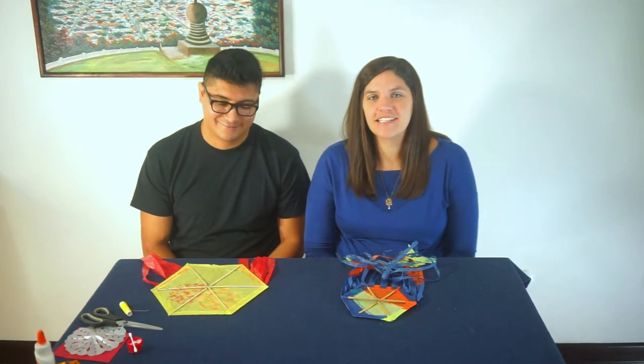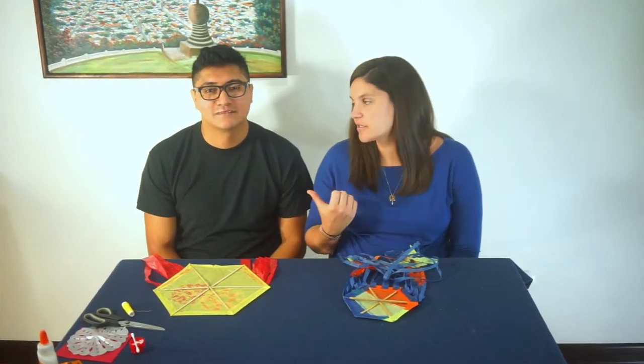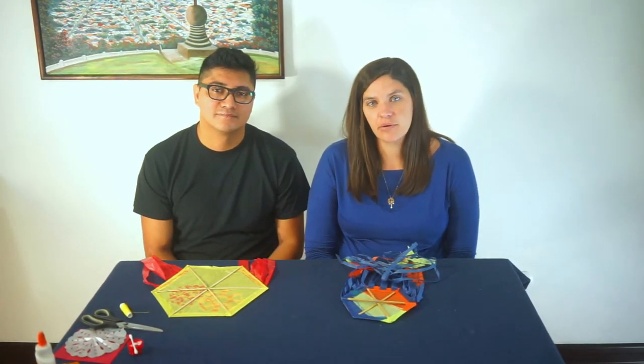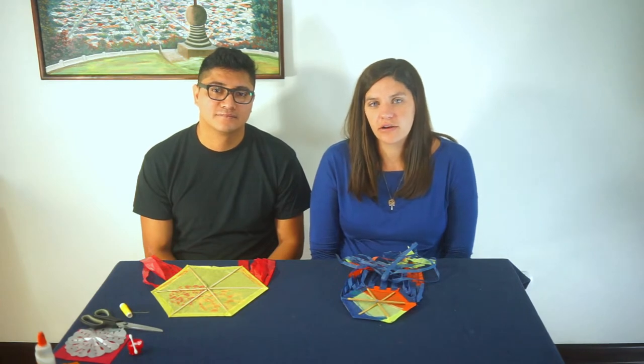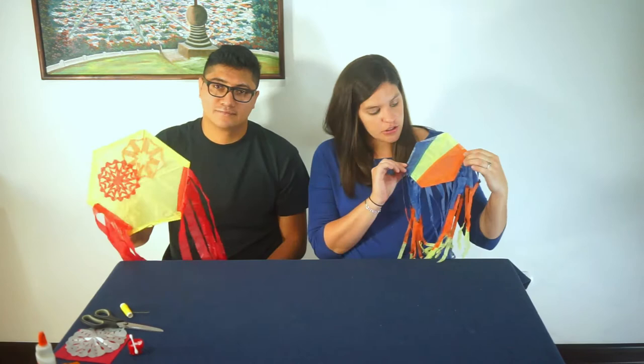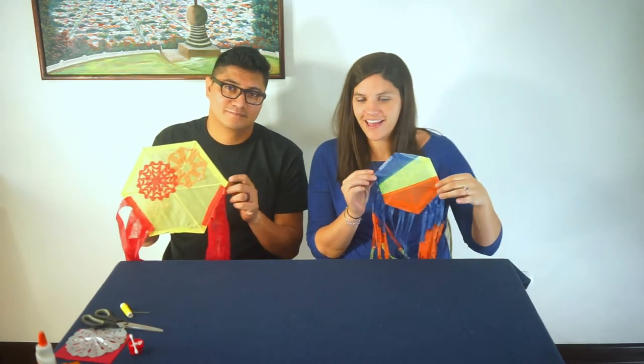Hi everyone, thanks for joining us today. I'm Lauren, this here is my husband Jonathan and we are the directors of Elevate Guatemala. We're located here in a suburb of Antigua Guatemala known as Santiago Zamora and today the craft we are going to be making is traditional Guatemalan kites.